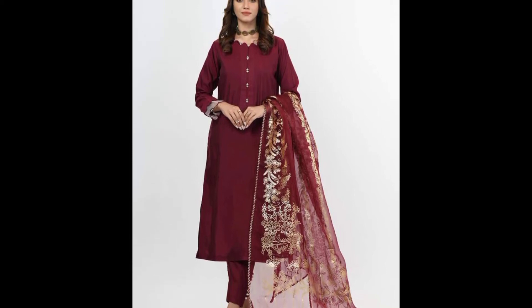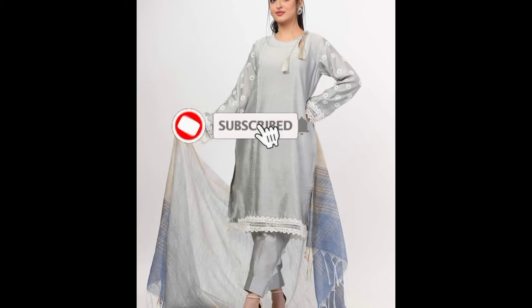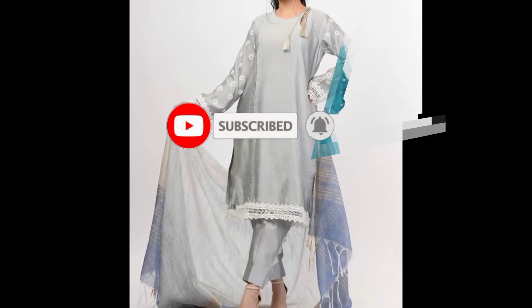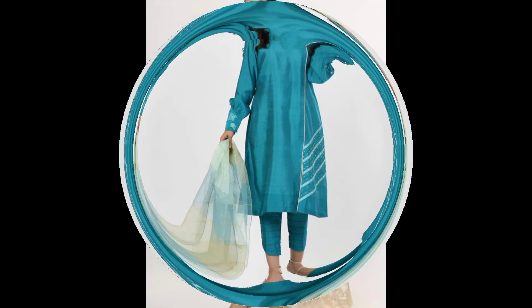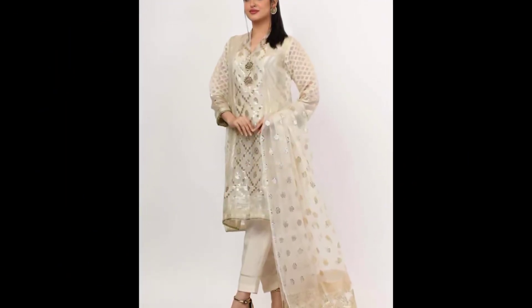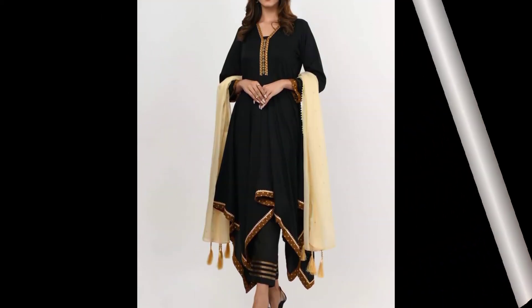If you have not subscribed to this channel, please do subscribe. In today's video, I will give you beautiful border designing ideas for dresses. I have shared many and multiple border designing ideas.